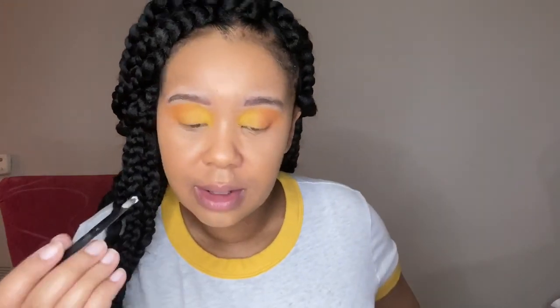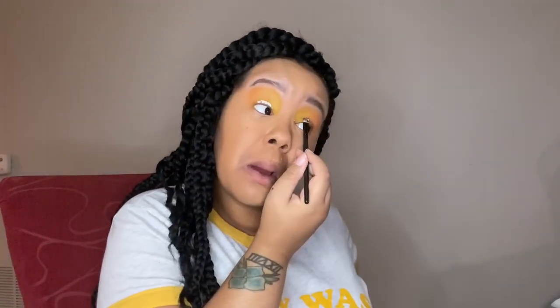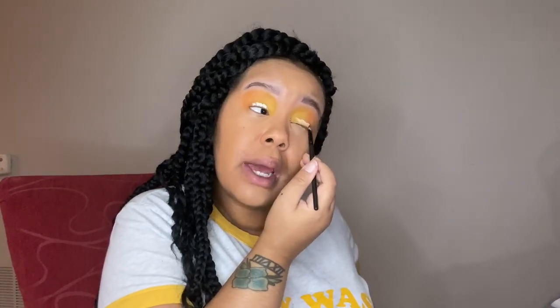Please excuse any noise in the background — that's my son; he's playing right now. I feel like I want to do a makeup look where I let him do my voiceover, so if that's something you guys want to see, definitely comment below and let me know. Also let me know what other makeup looks you'd like to see.